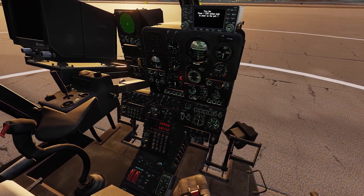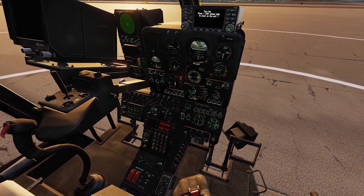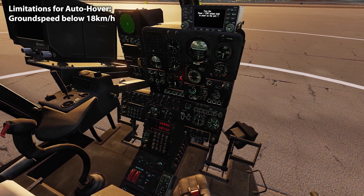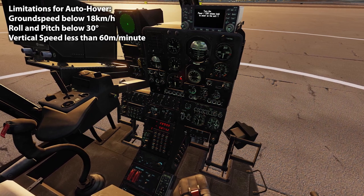Welcome back to the ground one more time. The next thing we want to cover is the auto hover function. The auto hover function is really important, especially for the M Gazelle when employing weapons. There are several limitations to engage auto hover: ground speed must be lower than 18 kilometers per hour, roll and pitch must be lower than 30 degrees, and vertical speed must be less than 60 meters per minute. In simple terms, you first have to bring the helicopter into a stable hover by yourself, then push the auto hover button to hand control to the helicopter.